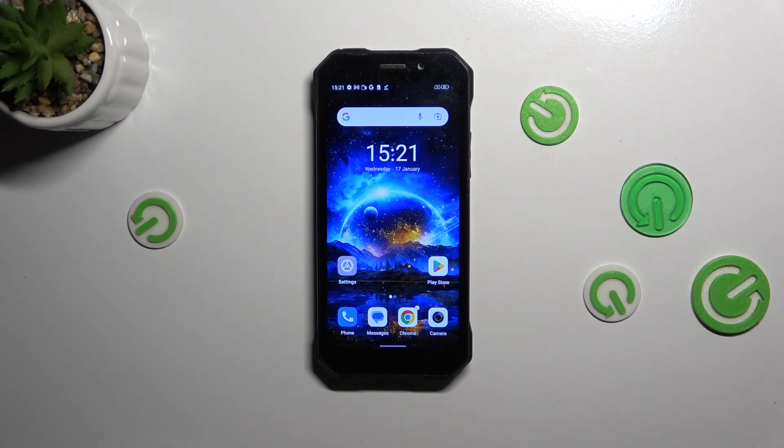Hi everyone. In front of me I've got the Doji S61 Pro, and let me share with you how to software reset this device.